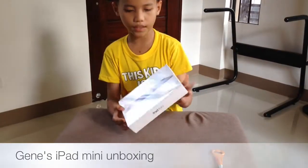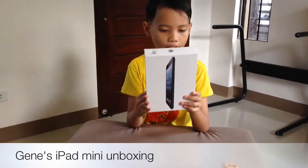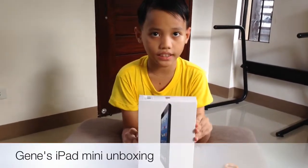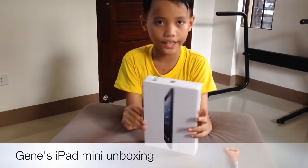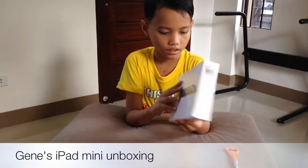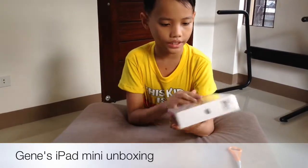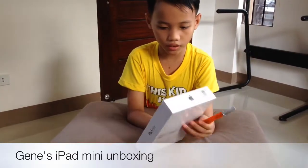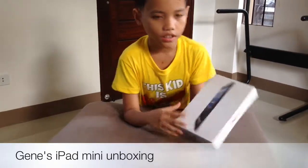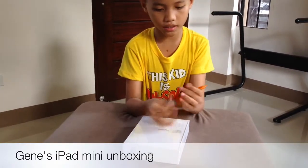We're going to be unboxing this iPad mini. It's the color black and it has a 16 gigabyte capacity, uses Wi-Fi. The two sides have the iPad mini branding, and the top and bottom have the Apple logo. You can see from the front — okay, now let's open it.